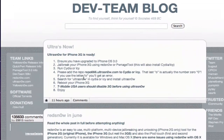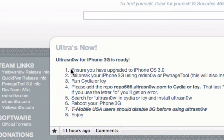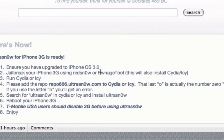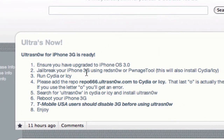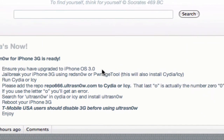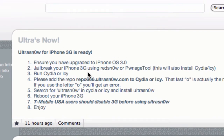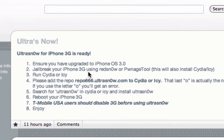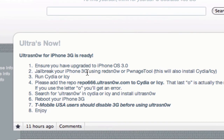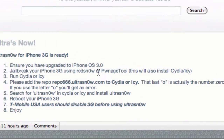Let me zoom in for you guys a little bit. It says: ensure that you have upgraded to iPhone OS 3.0 and then jailbreak your iPhone 3G. This will install Cydia and Icy. I have a link for my jailbreak video in the sidebar that will jailbreak your 3.0 iPhone 3G — make sure you use Pwnage Tools like I used in that video.